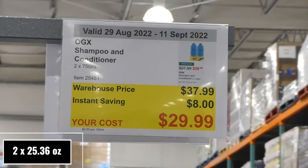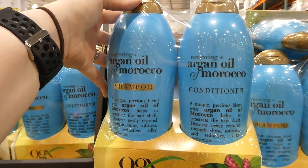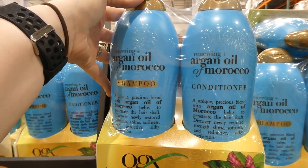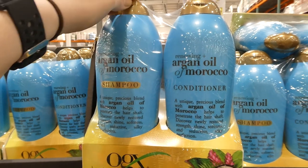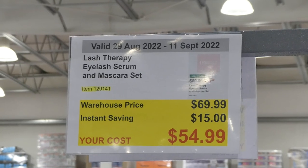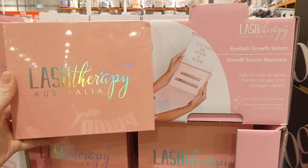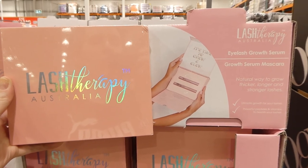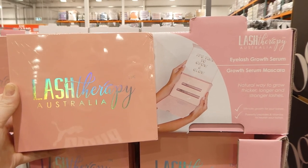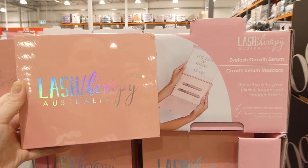OGX shampoo and conditioner — two 750 ml bottles for $8 off, down to $30. They're renewing plus argan oil of Morocco, designed to restore strength, shine, and softness, making your hair feel silky. Lash Therapy Eyelash Serum and Mascara Set is $15 off, down to $55. It's a natural way to grow thicker, longer, and stronger lashes using powerful peptides and vitamins — the kit includes both the serum and mascara.